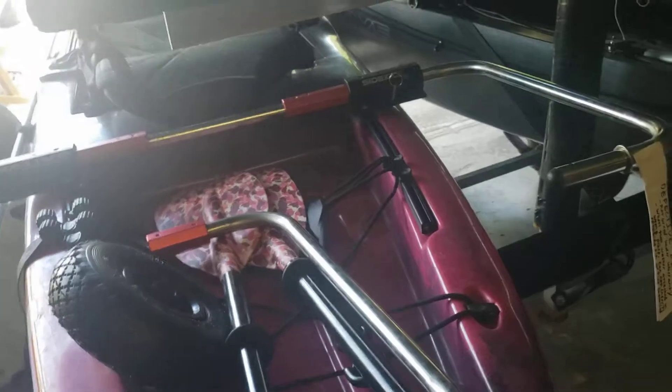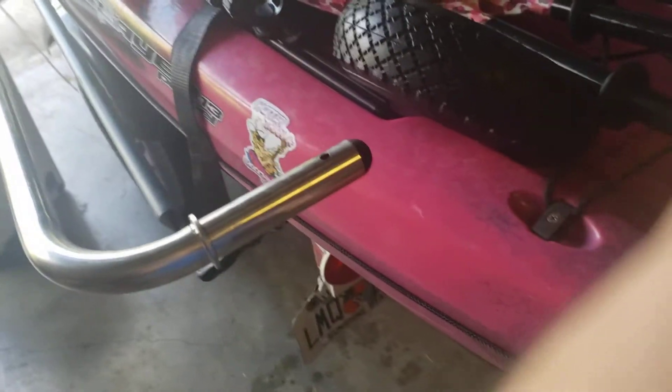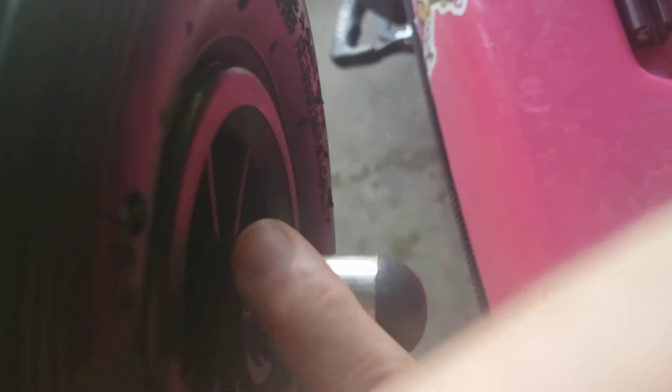I've got the legs installed in the boat here. I've got the left-hand leg installed, which is functioning properly. You put the tire on and you can still see the retaining pin hole — put the pin through the hole and it fits.